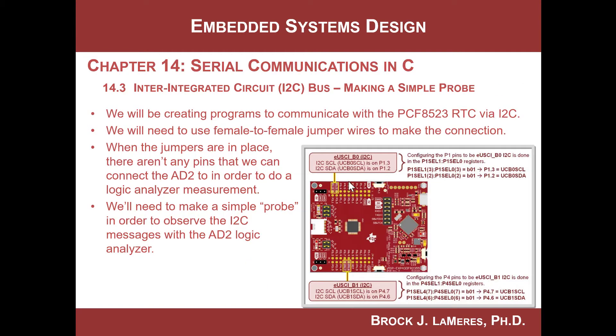So here's what we're going to be doing. We're going to always be using the B0 peripheral just because it's easy to get to. Port 1 bit 2 is data, and port 1 bit 3 is clock. So when we change the port function select registers from their port functionality over to I2C, this is where they come out.